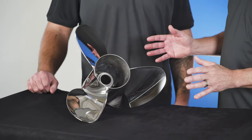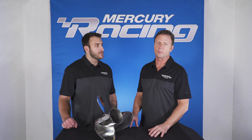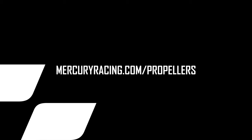16-inch diameter — an awesome prop for bringing the boat up on plane with a lot of leverage, and also for holding the boat up on plane at slower speeds. The biggest thing though, the engineers designed it to get that mid-range fuel economy. Thanks for tuning in to our video about the Mercury Racing Inertia Eco XP propeller. For more information, feel free to go to mercuryracing.com/propellers.